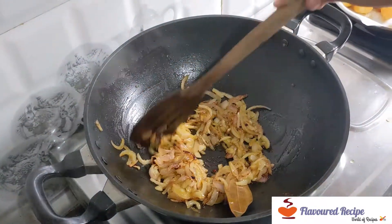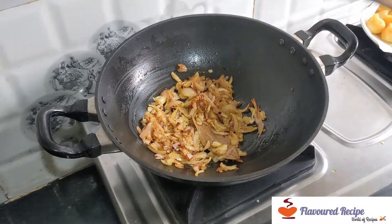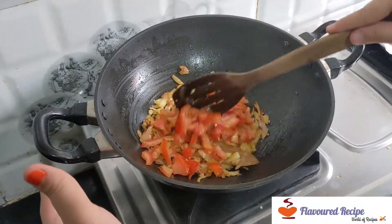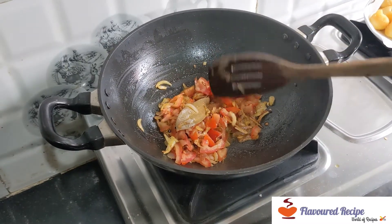After 3-4 minutes, we will open it. We will add tomatoes after the flame and cook for 3-4 minutes.